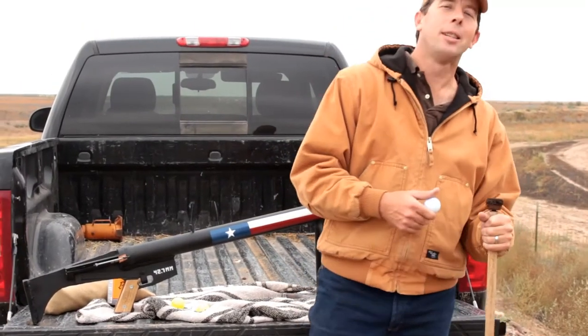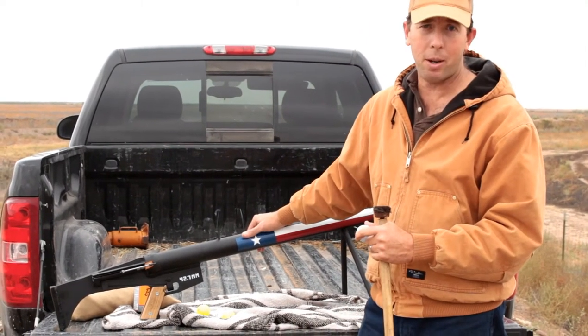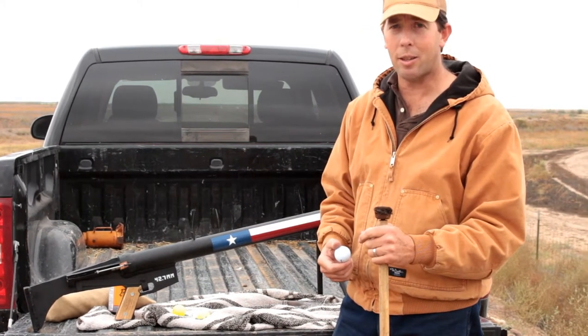Hey guys, welcome to Scrapyard Armory. My name is Robert. Today we are going to be shooting our homemade black powder golf ball gun. We're going to be using 360 grains of powder and regular golf balls, and we're going to shoot a bunch of stuff with it. Let's get started.